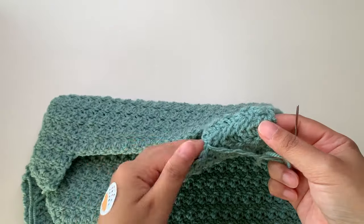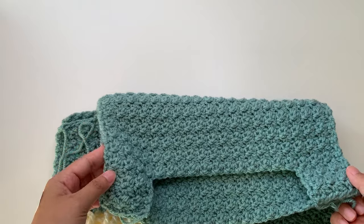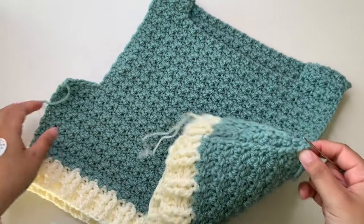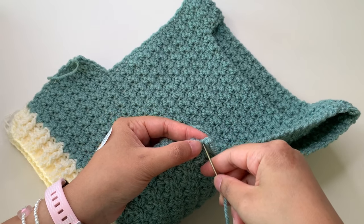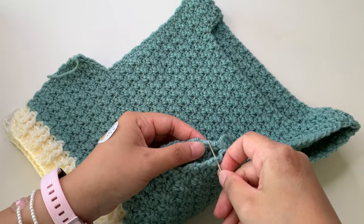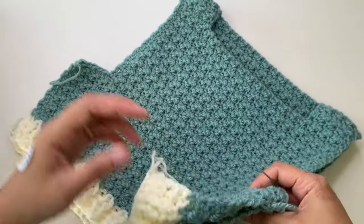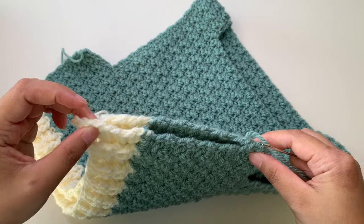Continue on this side and I'll show you how to add the armhole borders. Before making the border, we also need to sew the side seams together. You can use your tail for this — just go into the little spaces between the side loops to sew the sides together. Do both sides, then I'll come back to show you how to add the armhole borders.